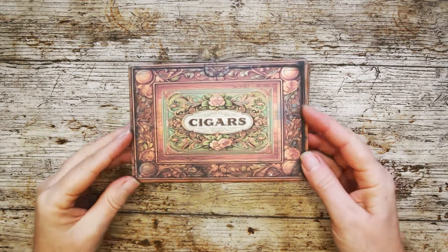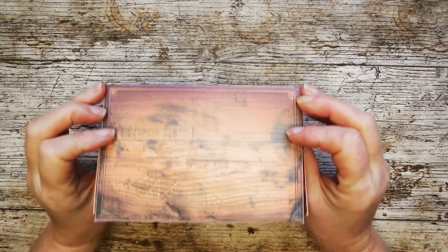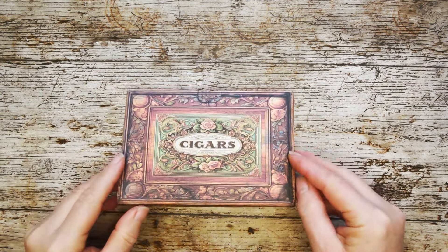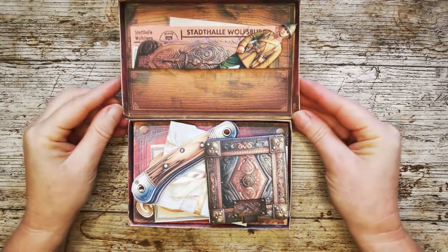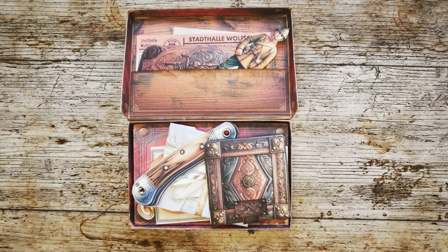Hello and welcome to Grandad's Treasures. Inside this cigar box we have so many beautiful bits and bobs. Let me show you and give you a walkthrough of all those things.